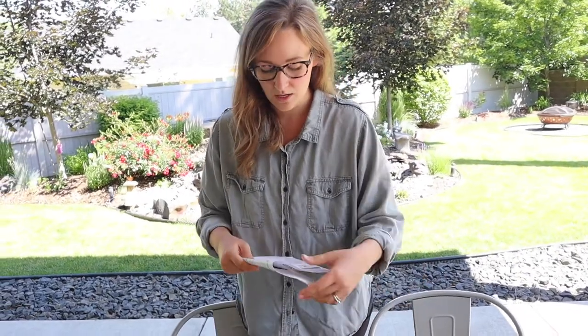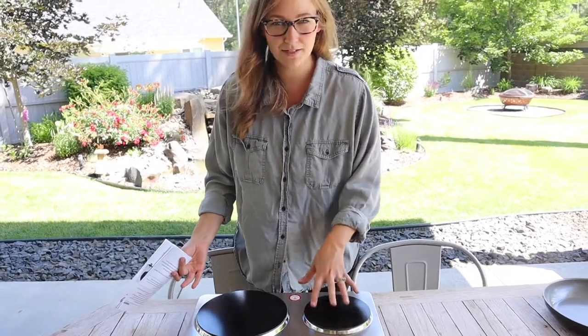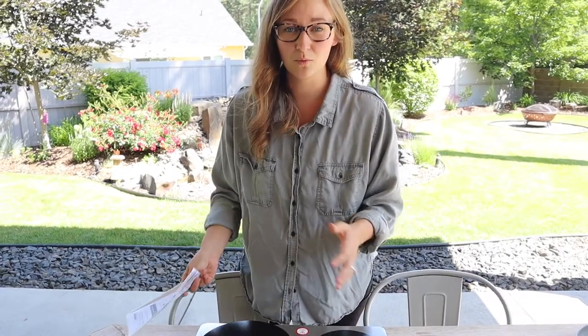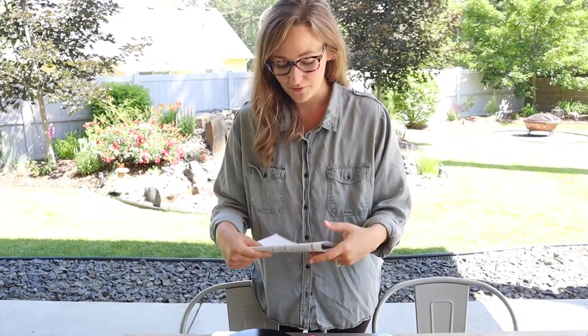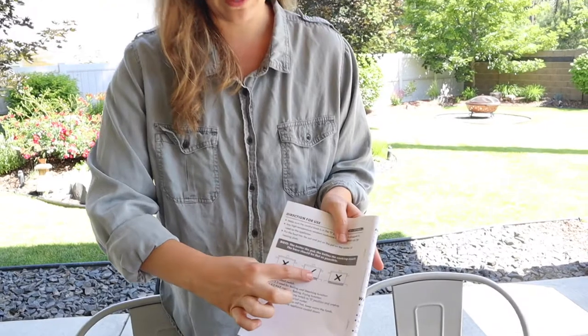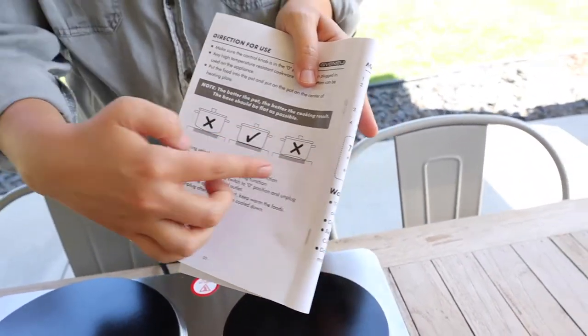It does say that you can use any type of pot or pan, including glass, which I think is pretty cool because I know some other electric cooktops have a magnet thing where you can only use cast iron or certain stainless steel pots. When we took those camping before, we didn't have a pot that worked right and it just ended up being a mess. But this says it uses any pot or pan — it's just preferable that it has a flat surface on the bottom so it can evenly cook.